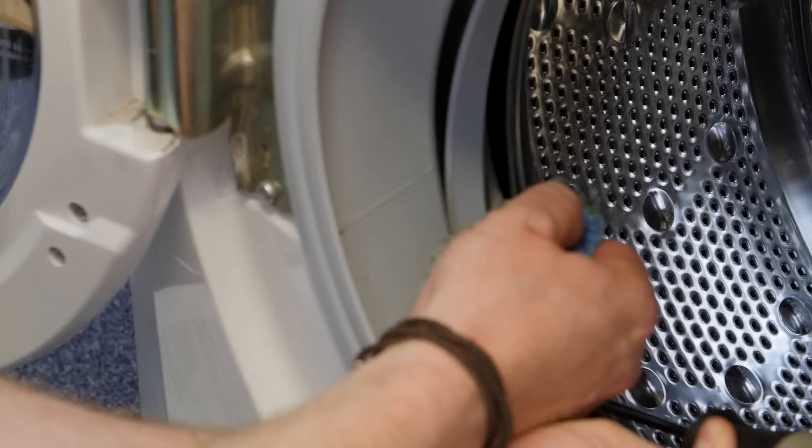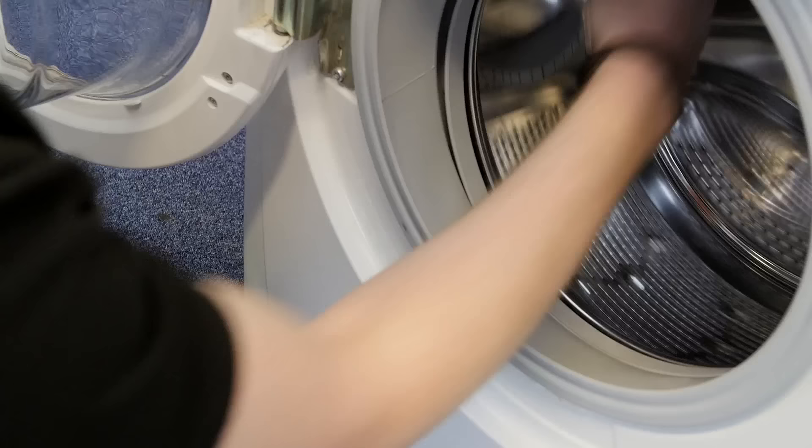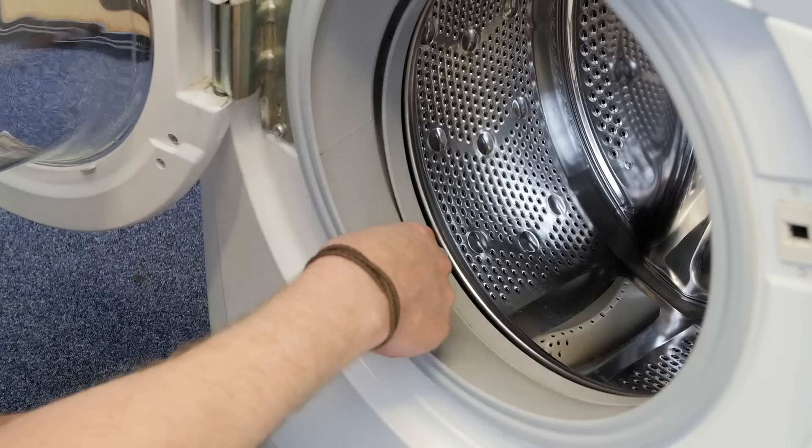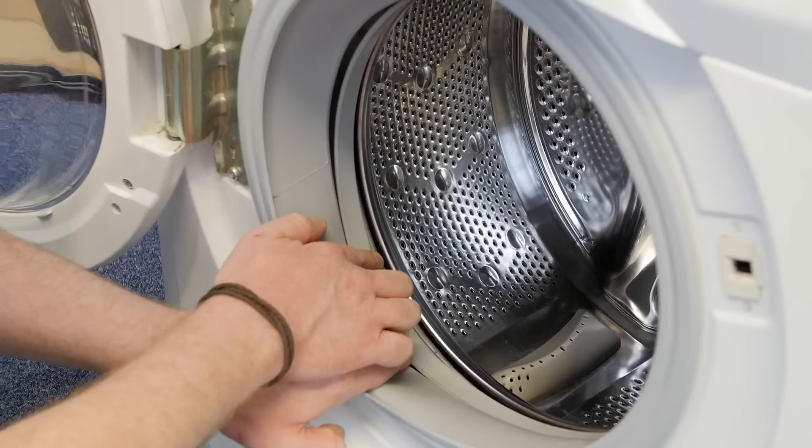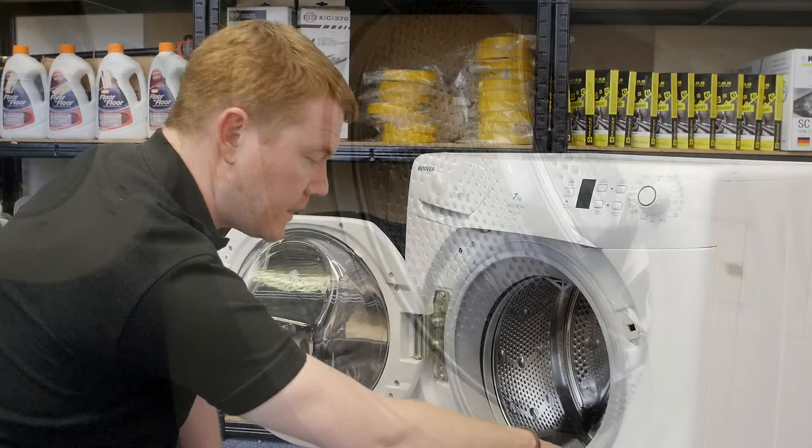There we go — managed to get it all out. After removing the object, give your drum a spin to ensure that there isn't too large a gap between the drum and the seal. If there is, you can easily knock the drum back into place using a wooden mallet, as you don't want a larger gap to appear making it even easier for clothes and objects to get trapped behind.